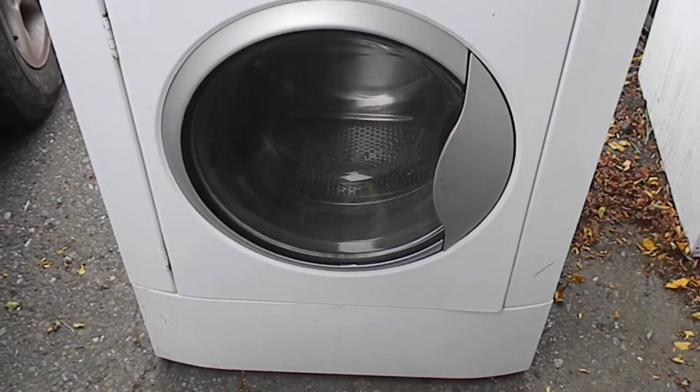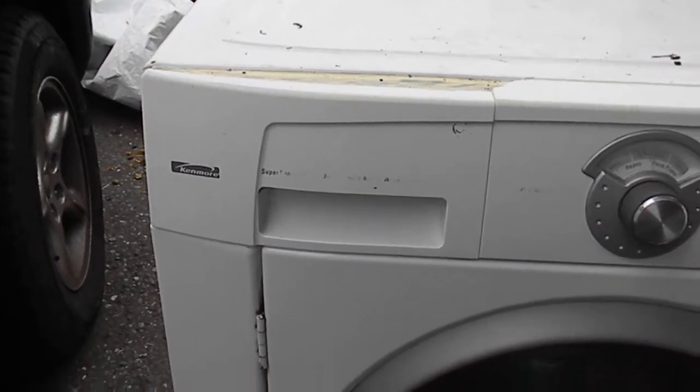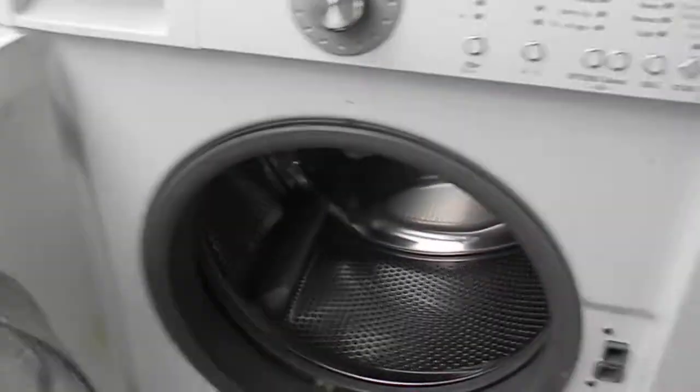This is my Kenmore front load washer. The logo is sort of worn out there, and I can't even get a model number off it because of soap and all this stuff. I sanded a little bit of the rust to try and clean it up and lightly spray painted it to slow down the rust a bit, and that works for a little while.